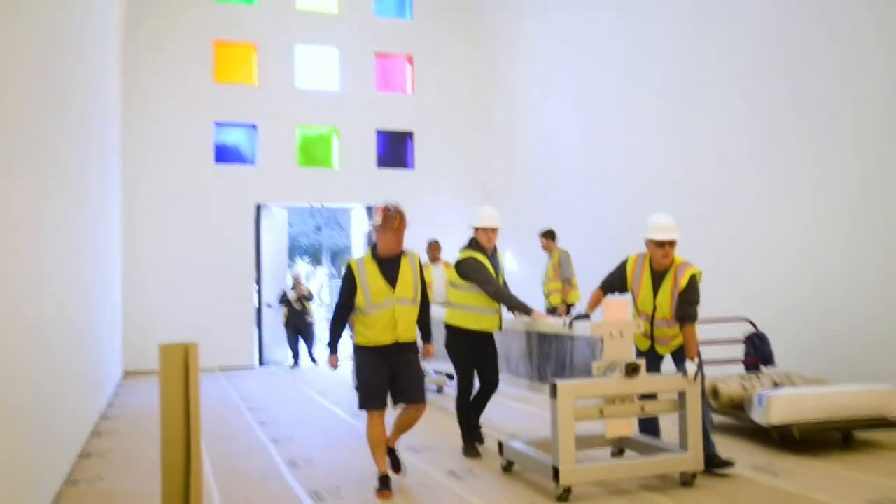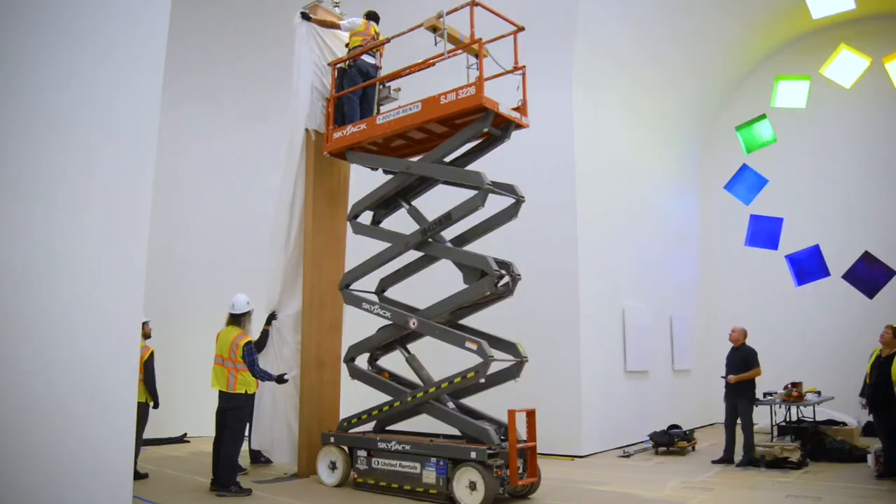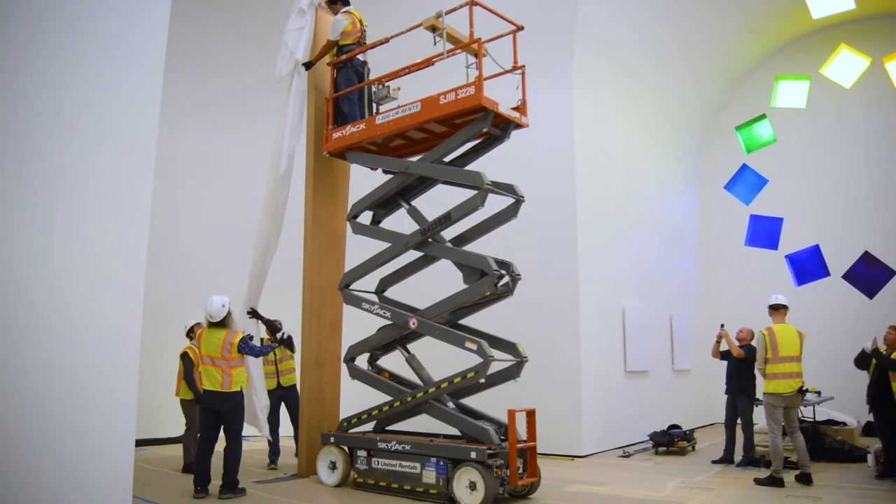Once it's slabbed out to net thickness, we cut the profile. These are coastal redwoods — the tallest trees on the planet. You can tell by the tightness of the grain. We're talking about wood that's hundreds of years old.